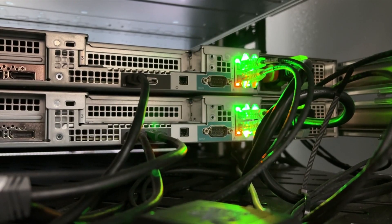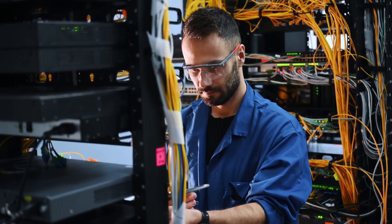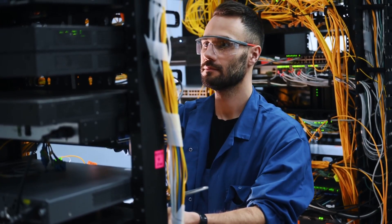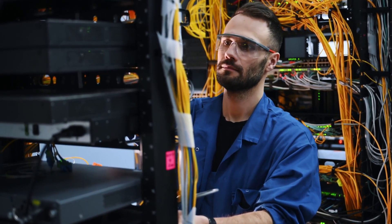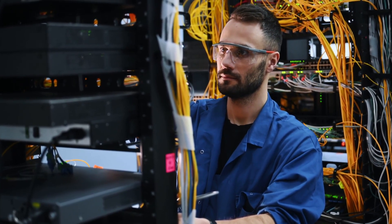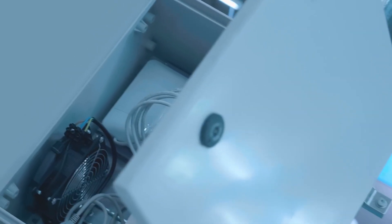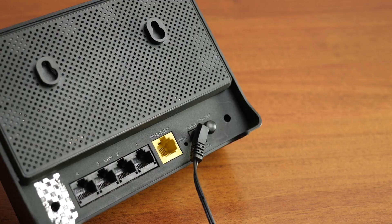Let's look at the physical device now. Here's our router. We've unscrewed the screws, removed the outer shell, and here's what we find: the circuit board, one or more antennas, heat-dissipating parts, the WAN port for the incoming Internet, LAN ports for wired connections, and the radio transceiver circuitry. As we examine each part, ask yourself — why is this here? What does it actually do?